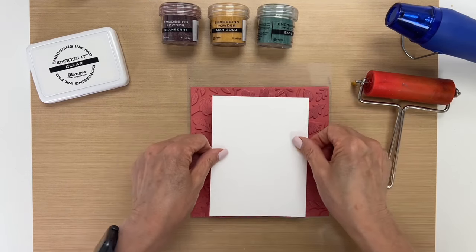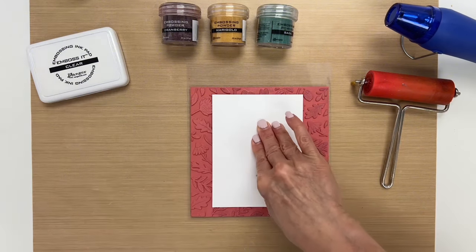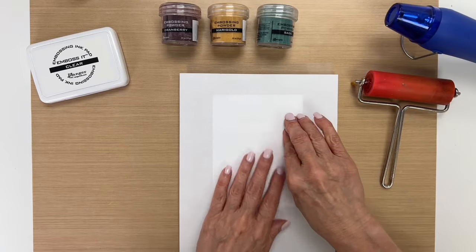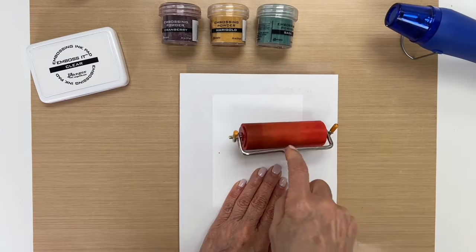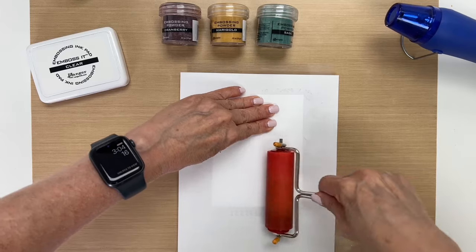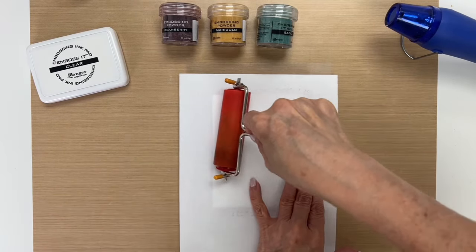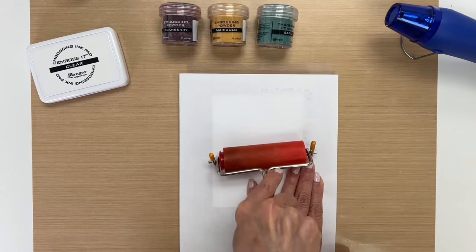So I'm going to go ahead and stamp this. I'll put a piece of paper on top, trying not to move my cardstock underneath. And I'm just going to use a brayer to make sure I ink up the background really well. I want to make sure I get the edges and the middle.